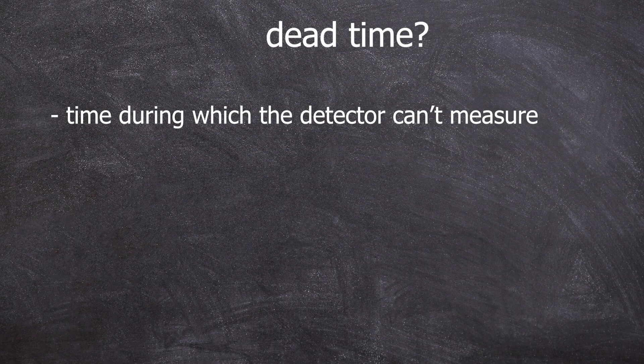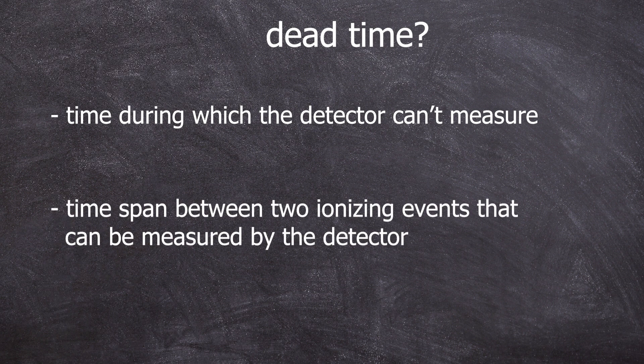But the focus was on the dead time. So what is the dead time? The dead time describes the time where the detector is dead — meaning the detector is busy measuring an ionization event and can only measure the next one once it's done with the other one.